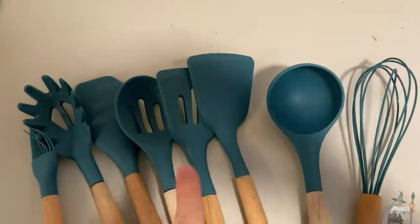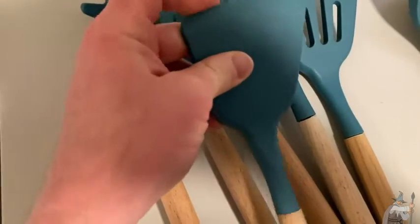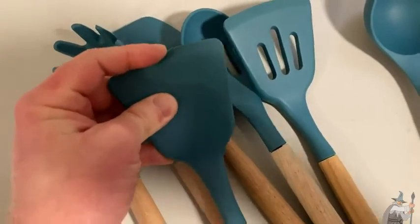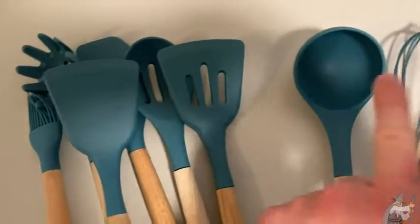Why I really like these is because of this material here. This is silicone, so it's not going to scratch your pots and pans, and I think that's the best thing about these.